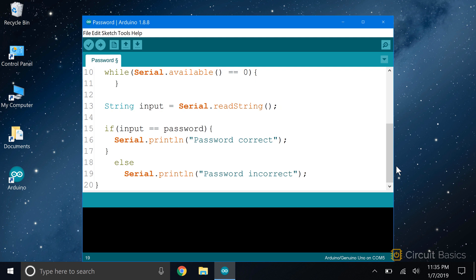Now we just need to compare the password the user inputs to the password we defined in the sketch. This is a good place for an if-else statement. So I have 'if input equals password' as my condition. Inside the if block, I serial.print some text saying 'password correct.' In practice, this is where you could do something like set a digital pin high to turn on a relay. If the password input by the user doesn't match the password we defined in the sketch, the else block will get executed, and inside that I have some text that says 'password incorrect.'